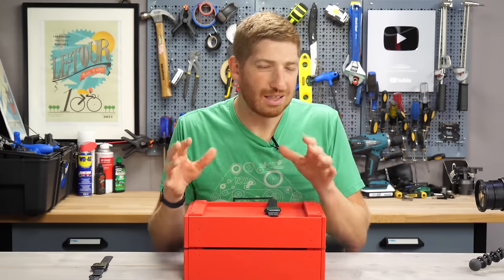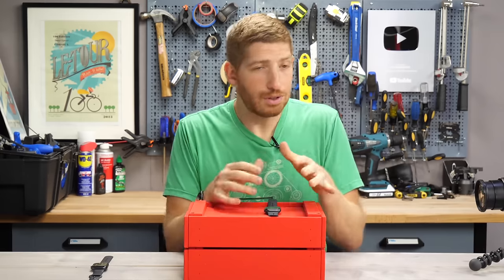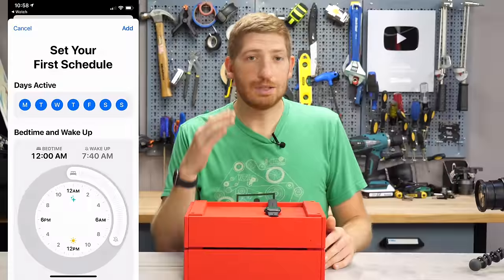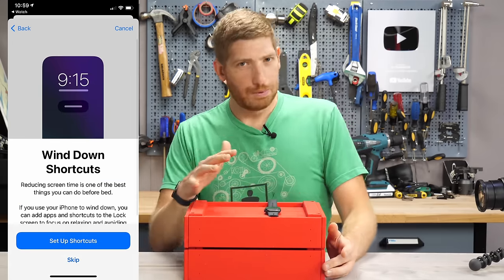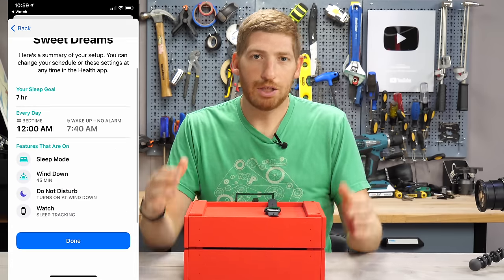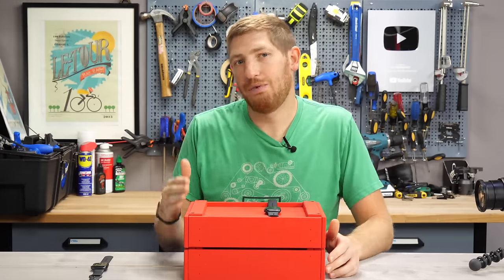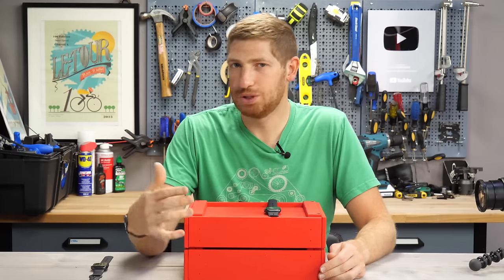They've also spent a lot of time trying to get you to bed on time — in fact it's a bit over the top. When you first set up, you go through a whole slew of screens setting up a bedtime and a quiet wind-down period before bed. But there's a purpose: it makes it more difficult to get into your phone during that time by setting up a gated portion of time ahead of when you're supposed to go to bed. It can be annoying at first, but it makes sense if the goal is to get you better sleep.